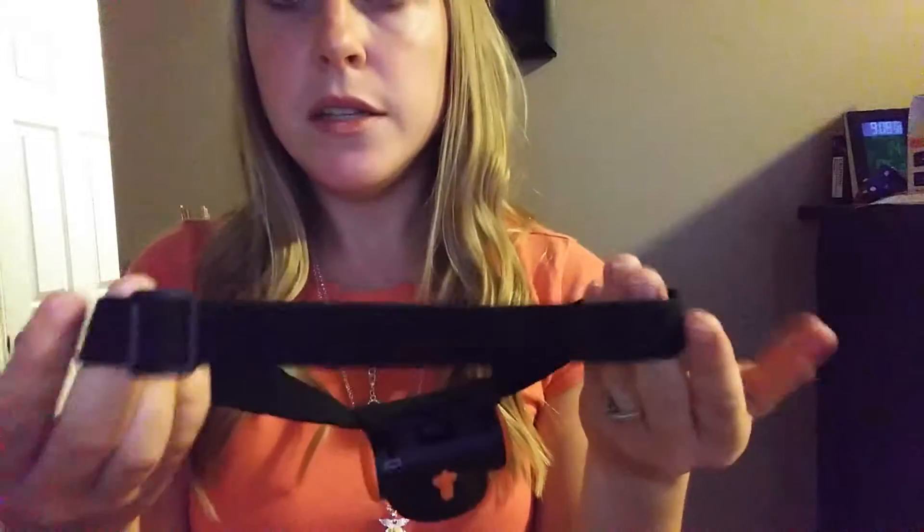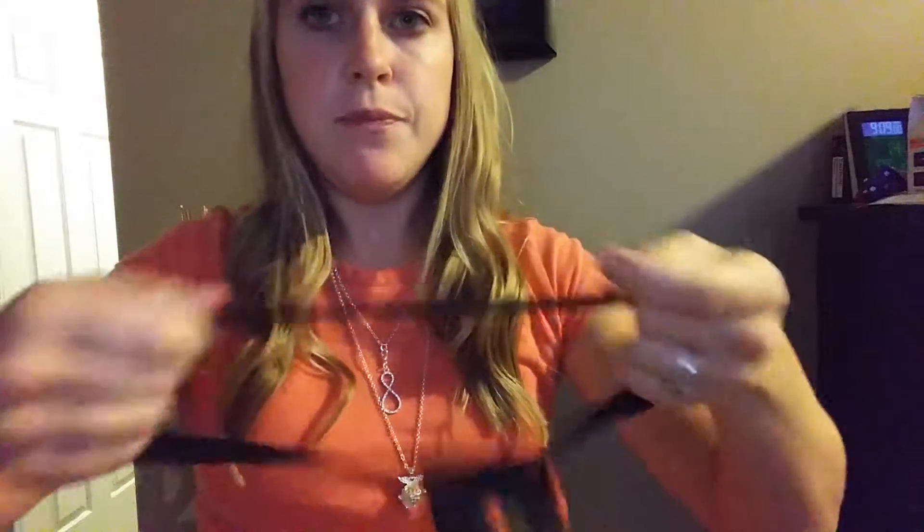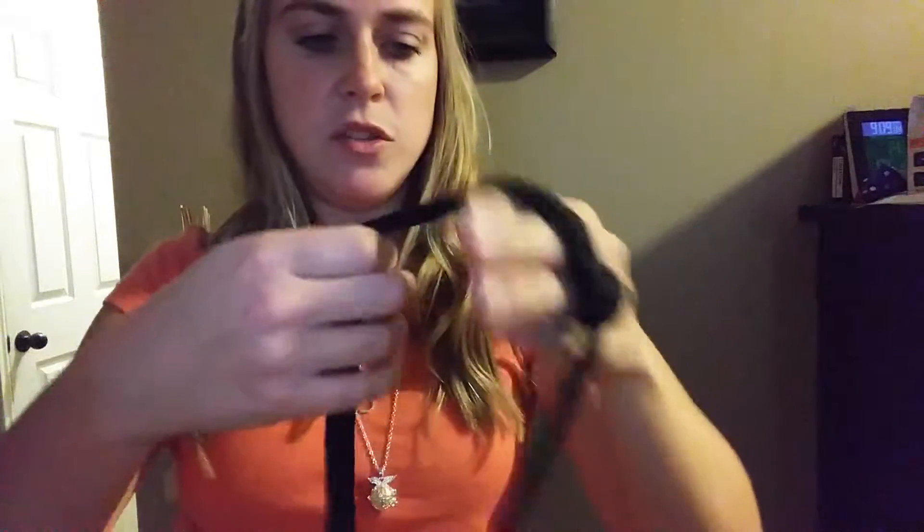Now let me show you some of its functions. First, let me give you a look at the band — it's just really stretchy elastic that you can tighten and loosen as you need to. It does tighten down very small so it will fit comfortably on my children's small heads.